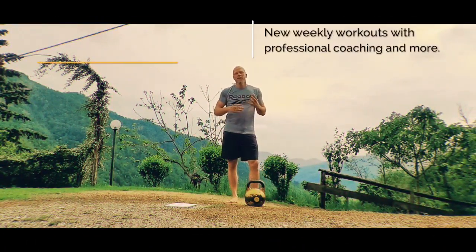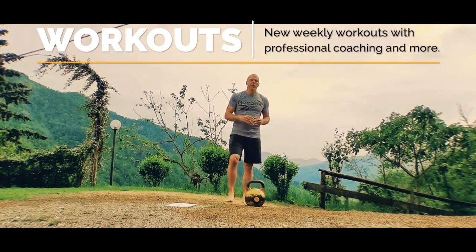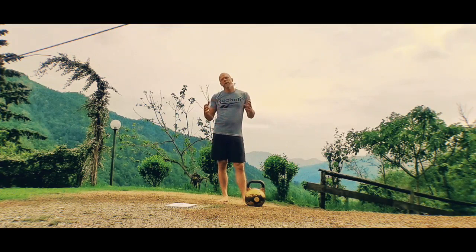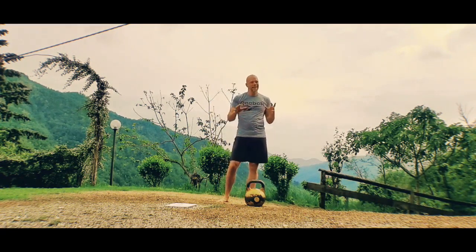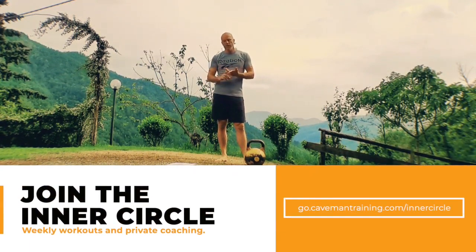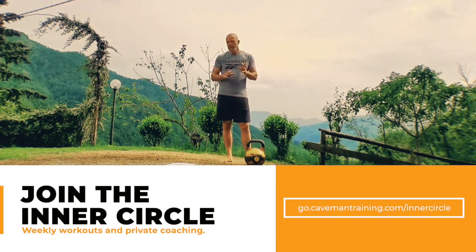Hi guys and girls, I'm going to cover a few cool combos and exercises that you might not have seen before. These are things we're doing in our Caveman Inner Circle — a private group where we do weekly workouts live, and afterwards you can see them in full length. It's got everything: technique, alternatives, progressions, you can ask questions, there's coaching — it's less than seven dollars a week. Check it out at the Caveman Inner Circle on caveman training dot com.